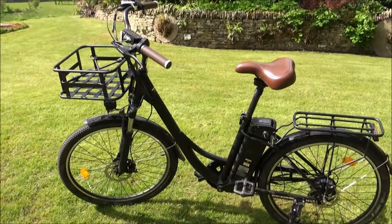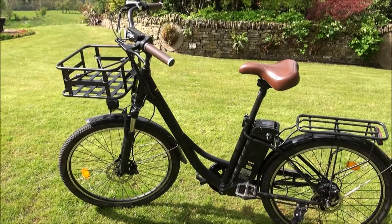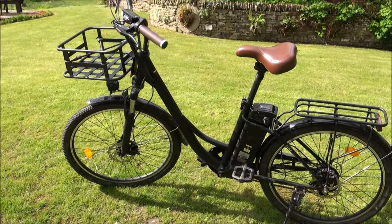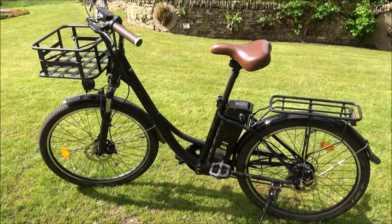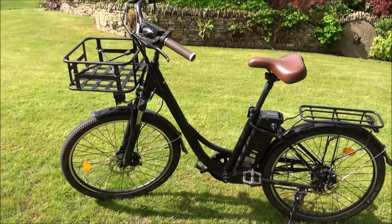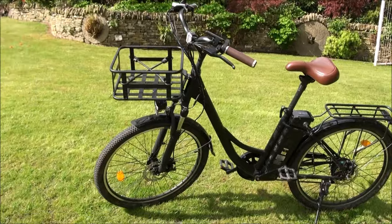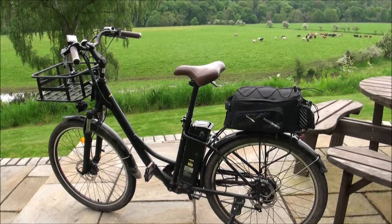First of all, as you can see, it's a very classic design, and I actually like the design. When I was offered this bike by Innis Wheel to feature on this channel, that was the first thing that drew me to it — it's just practical. I've already got a crazy mountain bike, so I just wanted something that would allow me to go to the post office or to the supermarket in comfort and style, and this ticks the boxes.